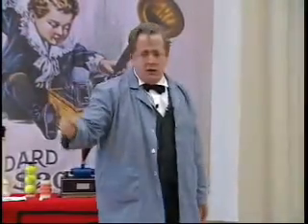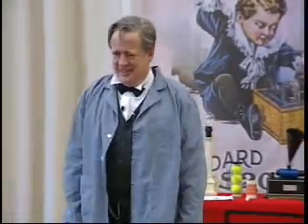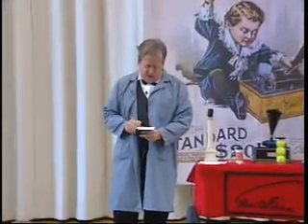Who invented the telephone? I didn't invent the telephone. Alexander Graham Bell invented the telephone. Mr. Watson, come to me, please. Mr. Watson ran into the room.